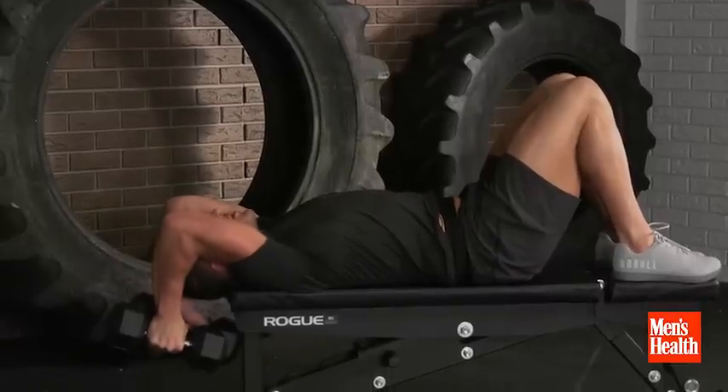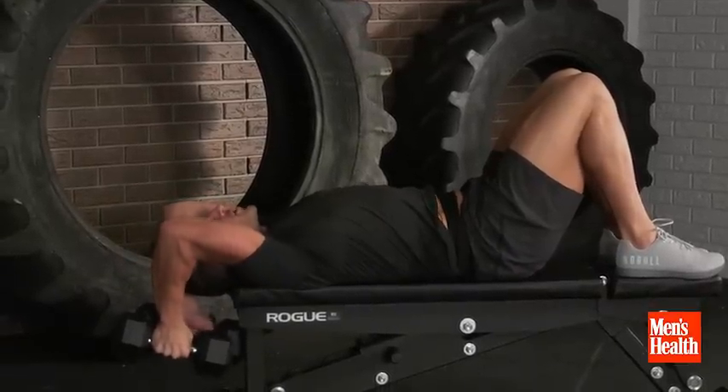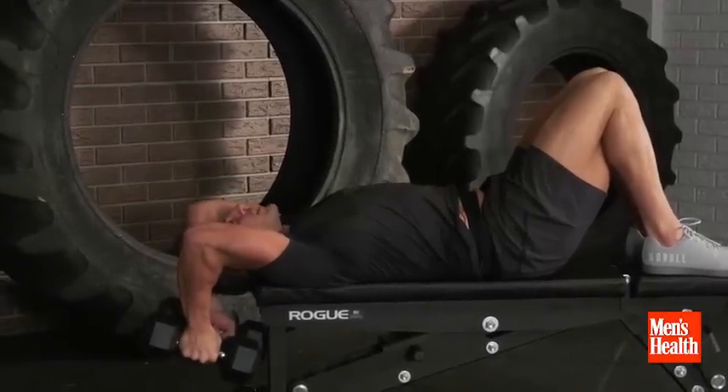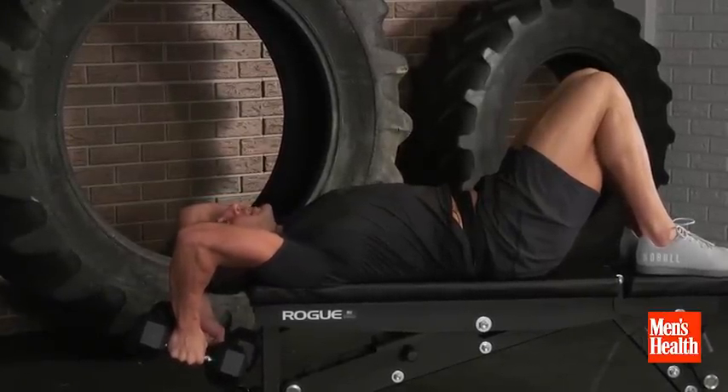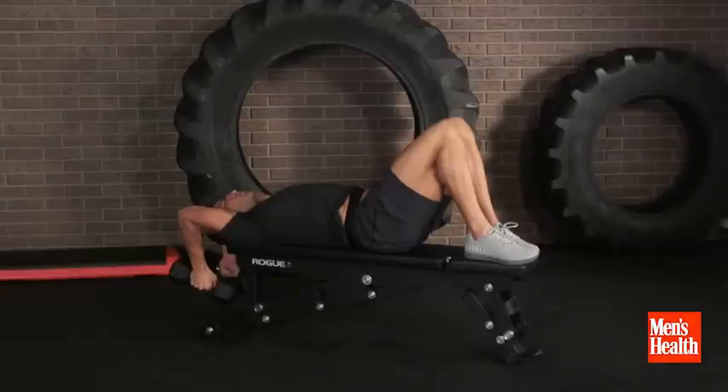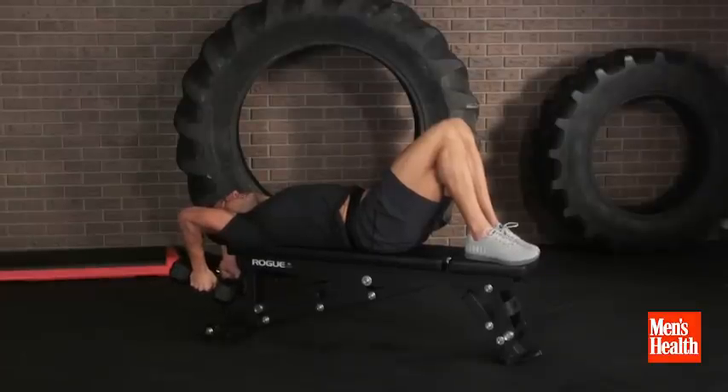I'm in what's called the pullover extension — a bent arm position, really stretching the lats and triceps. I'm going to set the clock for two minutes and hold as long as I can, with the goal of holding the full two minutes. Ribs and shoulders down, abs engaged, breathing through the belly, just stretching and owning that position.